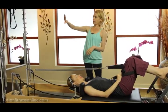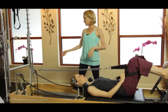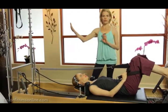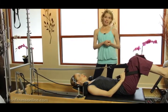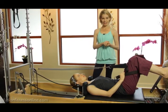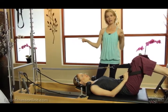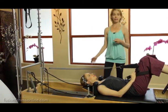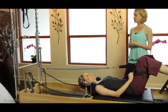We have the trap convertible here on the reformer, and very often we'll hook the springs and use the reformer and the tower as one, but a lot of you don't have this. Marie Jose showed me this and I thought it was brilliant — we're just hooking up the long yellow leg springs to the risers, so now no matter what kind of reformer you have, you can do this.